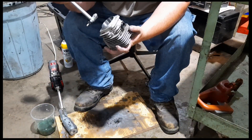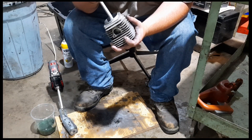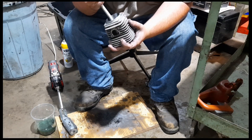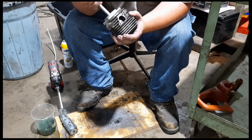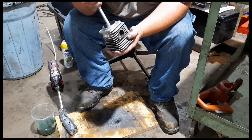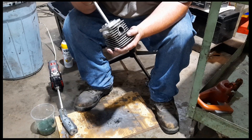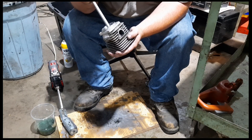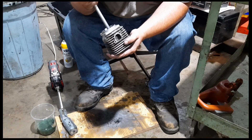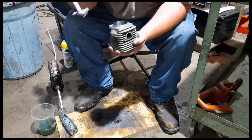Everything's looking pretty good. We'll have to see if that did it. Money — awesome! It's a little bit bigger out here on the extension but that's to be expected. Everywhere important on the bore, it's right there to size. We'll get this cleaned up good and take a look at it.